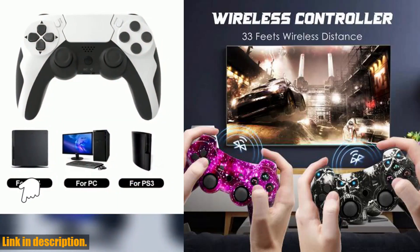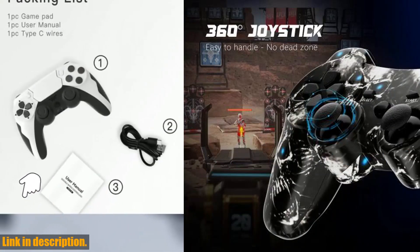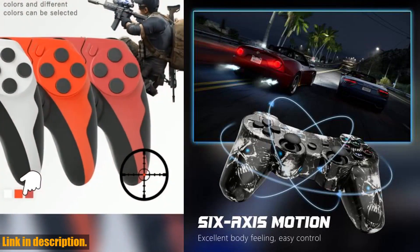The dual vibration feedback features two electric motors that vibrate when you're skidding or being shot at, making your game experience even more exciting and thrilling. Plus, the ergonomic design ensures that your hands will be comfortable during those long gaming sessions.